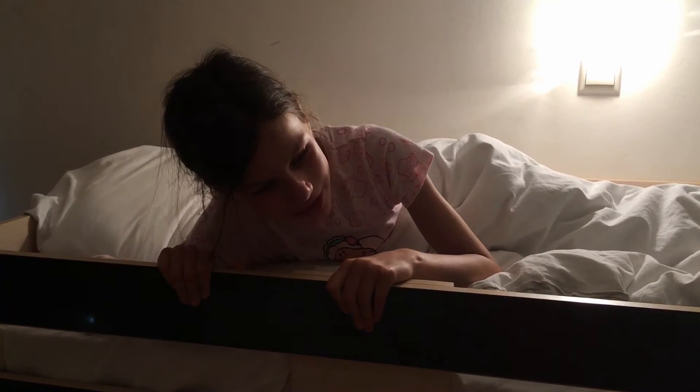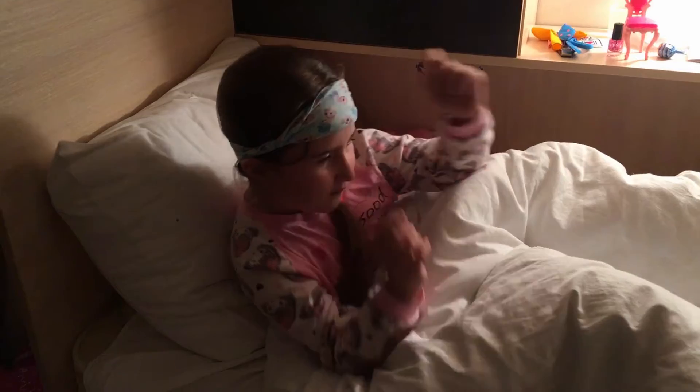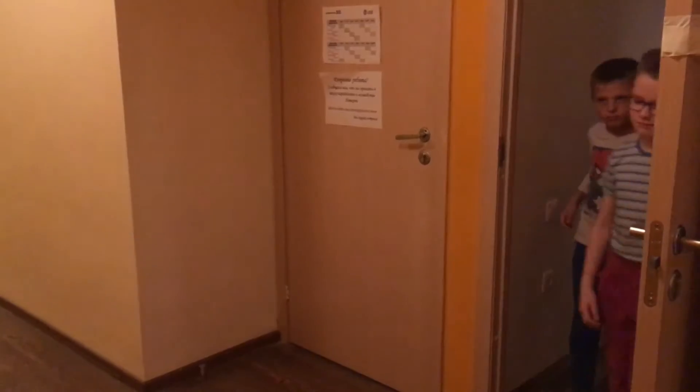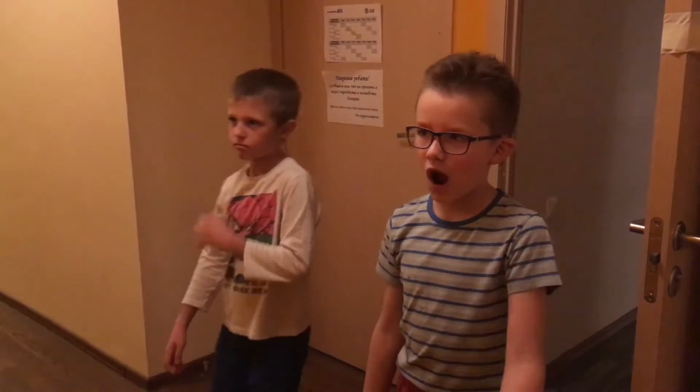Почему у нас гирлянда не работает? Действительно! Почему они работают? А что с гирляндой? Ну-ка, давай включим!